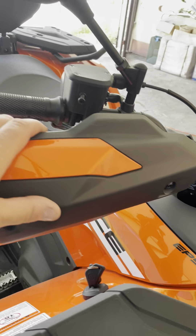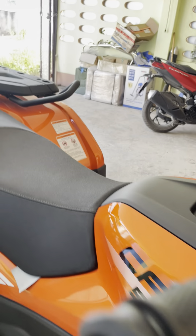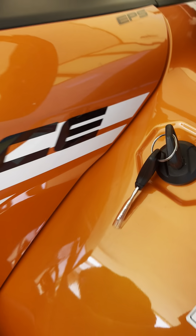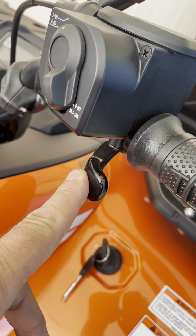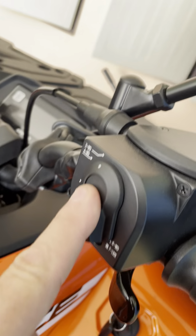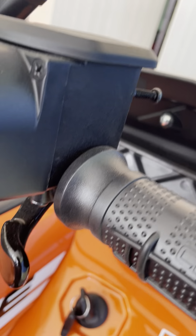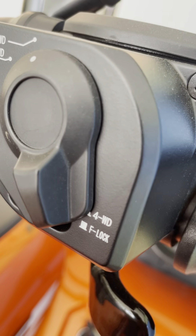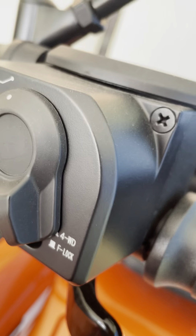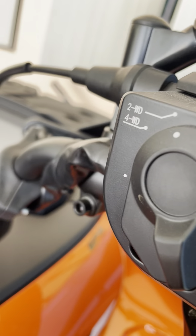On both sides we've got hand guards. On this side we've got the throttle, and right here you can switch between two-wheel drive and four-wheel drive — this is electric shift. It also has, as you can see, a four-wheel-drive front differential lock. So for the money, it does have a lot of features.